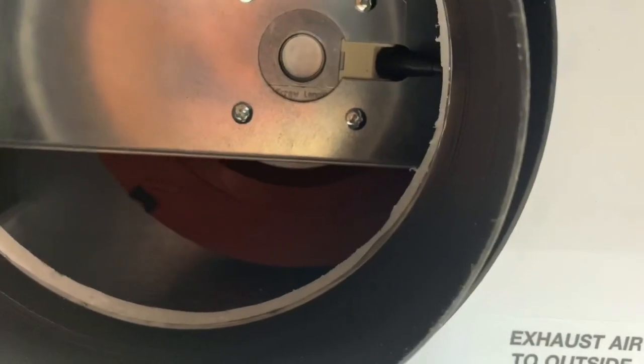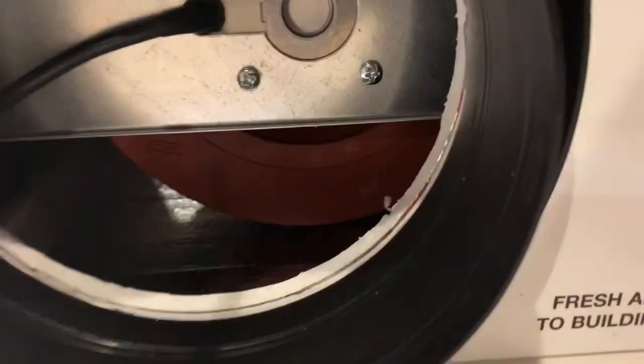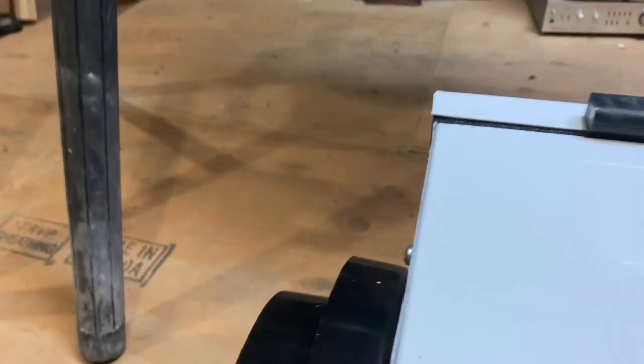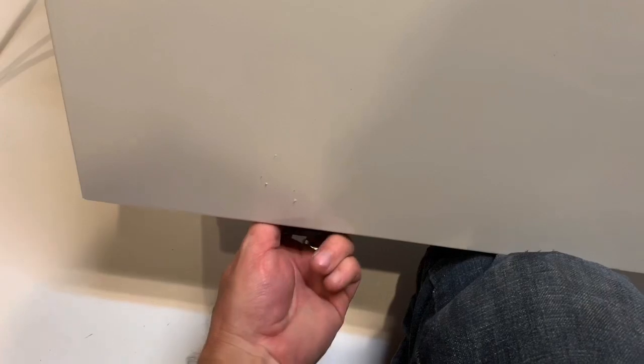This side says 'Exhaust Air to Outside' and it looks a little different here. I guess this is going out — maybe to the furnace. Oh, there's a bag of goodies in there — sweet. That goes there. Don't quote me on any of this stuff. Then it's got these latches here on the bottom so you can open it.